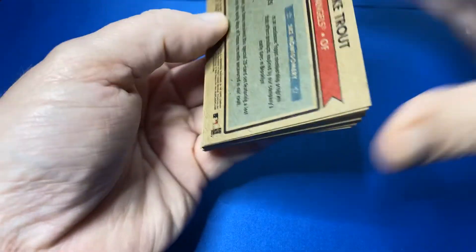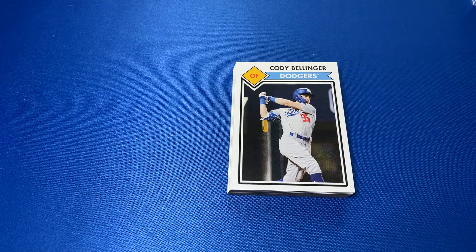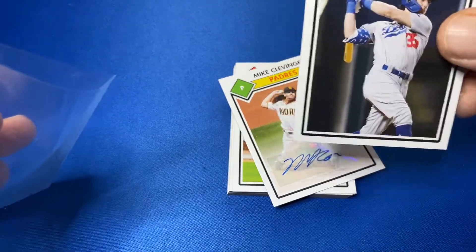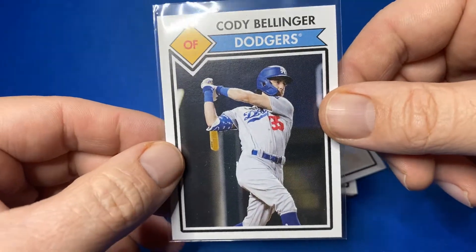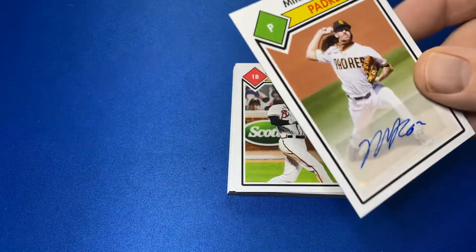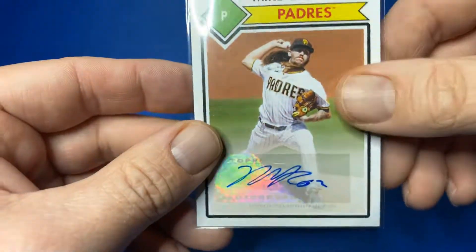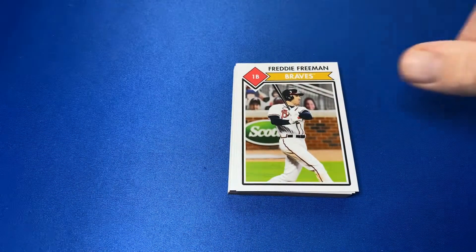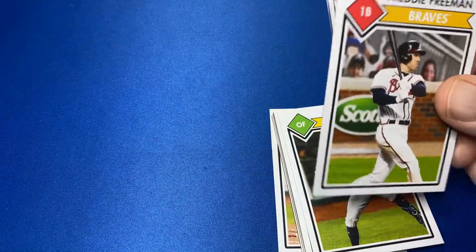Let's see if this one has an autograph or not. And I sleeve all these. Cody Bellinger is the first one. And we have a Clevenger on the back as our auto — so a pitcher auto. Last year I got a Gerrit Cole as my first autograph, and I was like, perfect. It was a Yankees uniform. Clevenger — I mean, he's a pitcher, he's in the league.